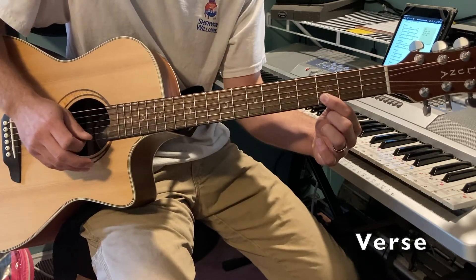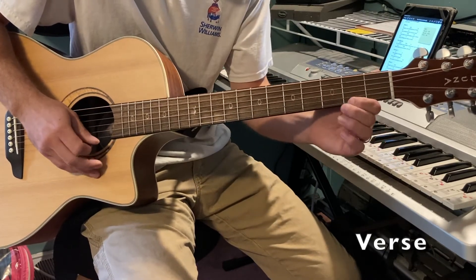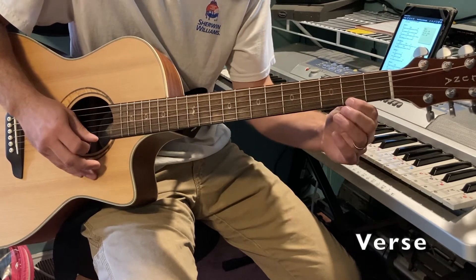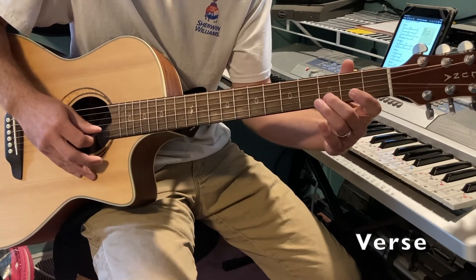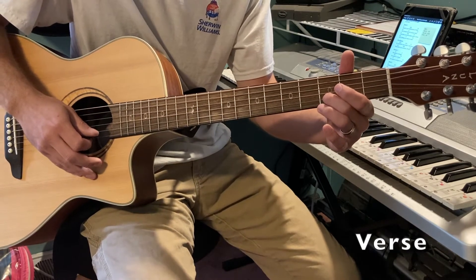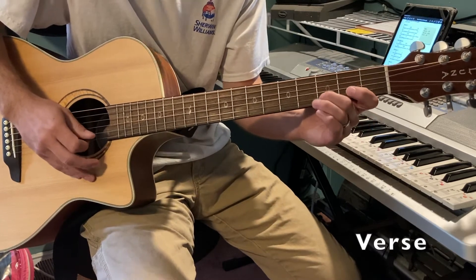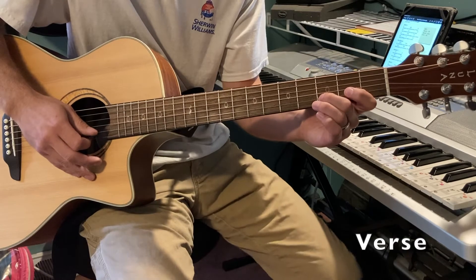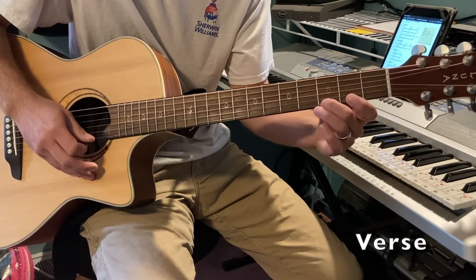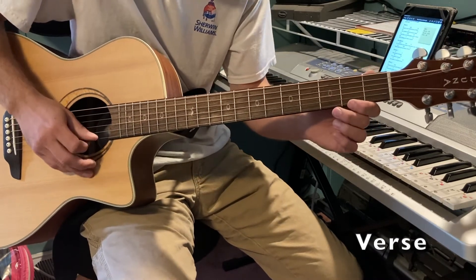You wrestle with the sinner's heart. You do an open E, two, three, and then three on the B string. 'You lead us to waters and to mercy' — same thing again. 'Nothing can keep us apart' — one more time, but you stop there because you've got to get ready for the next part.